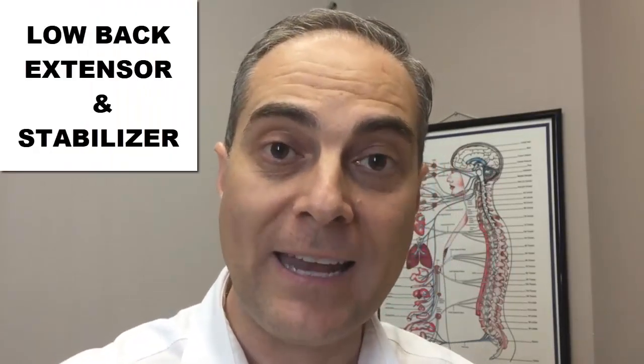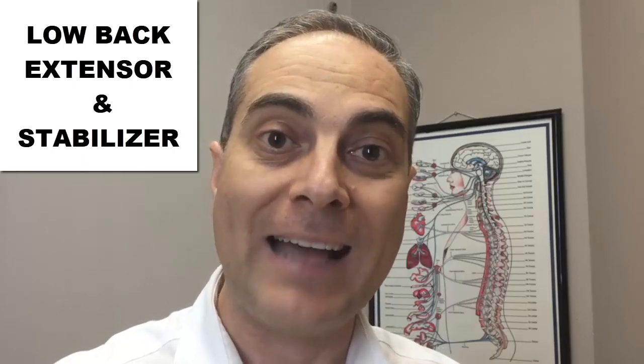The purpose of the multifidus muscle is very important. It acts as a lumbar spine extensor — it extends the spine — and it also acts as a very important stabilizer. Oftentimes through a back injury, whether it's an L4/L5 disc bulge, an L5/S1 disc bulge, a low back sprain or strain, or SI joint injury, that muscle will lose its functioning and its ability to stabilize the spine, which can prolong recovery, cause more back pain, and prevent the back from getting strong again.